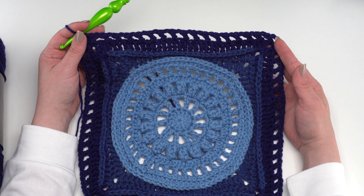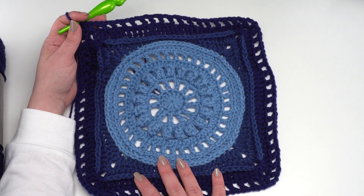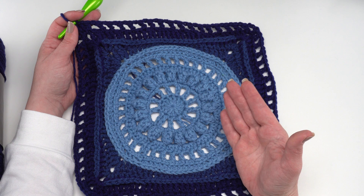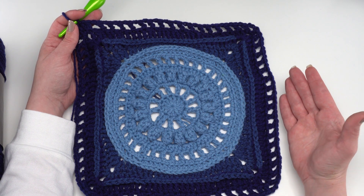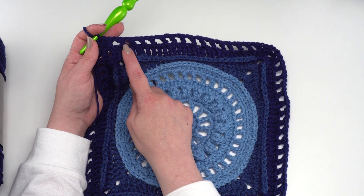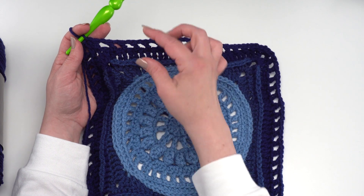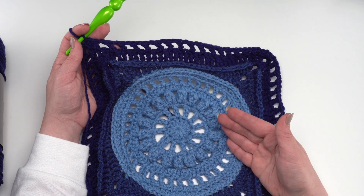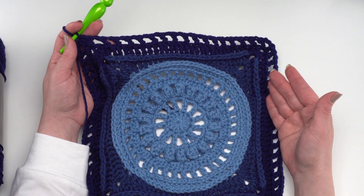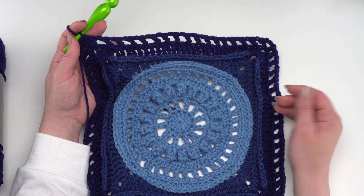At the end of round twelve you should have a total of 72 double crochets. At this point the square is getting quite large. As mentioned at the beginning, this is the Moogly Crochet Along version with different yarn and hook. No matter which version you're making, this is a great point to start measuring — if you need a specific size you can adjust. For round twelve you could use single crochets instead of double crochets between chain ones to bring it down, or add another round if it's too short. Measure as you go and adjust as needed. Let's continue with round thirteen.